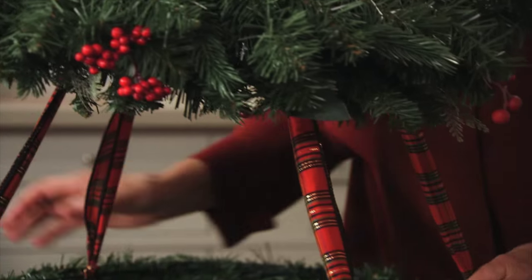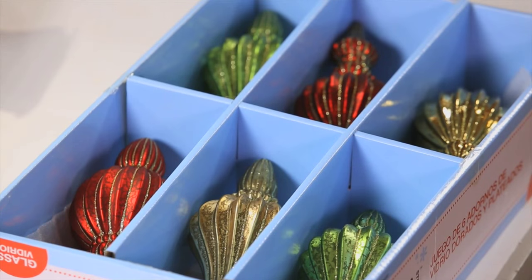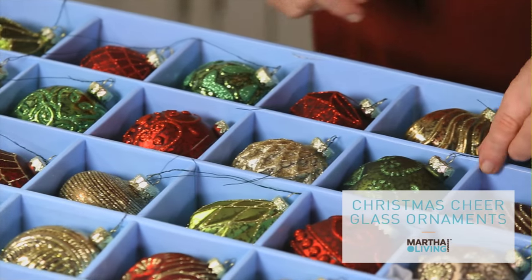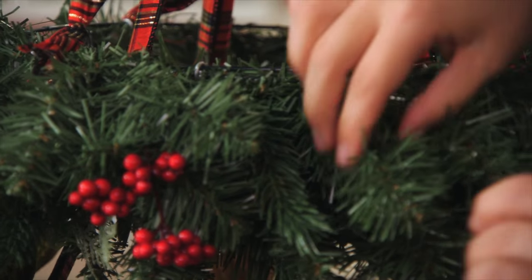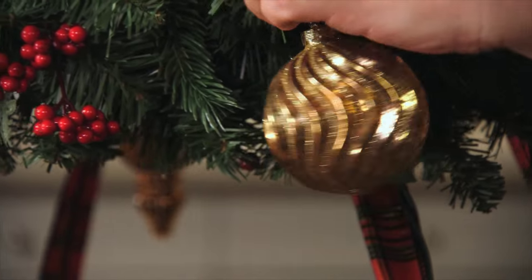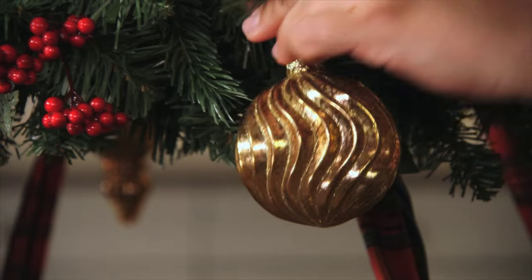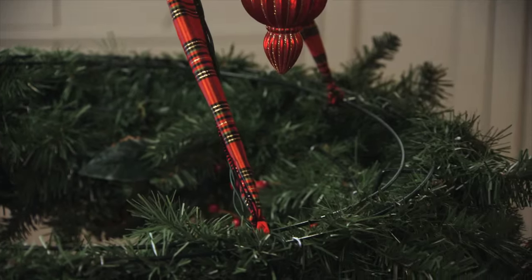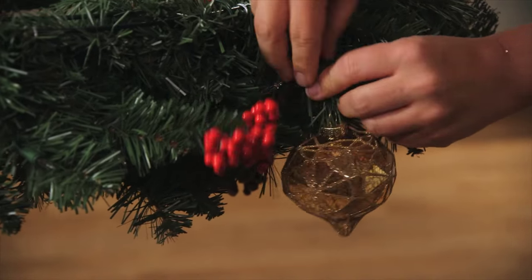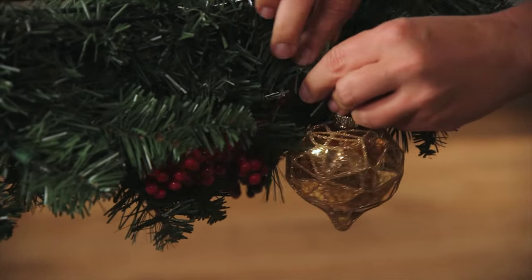You can leave it like that if you want, but I think embellishing with these amazing ornaments really elevates it. These are beautiful glass ornaments from the Christmas Cheer collection, and I've pre-wired all of the ornaments so that they are going to hang securely. You don't have to worry about them falling and breaking. You just twist the wires right onto the wreath form.